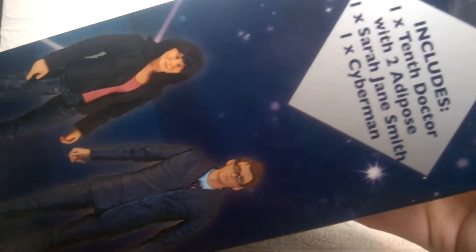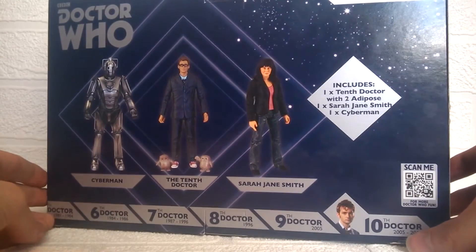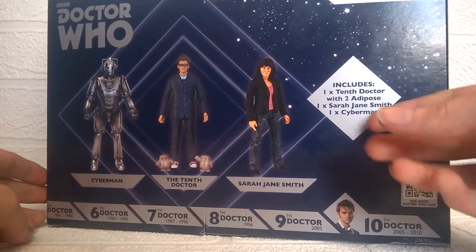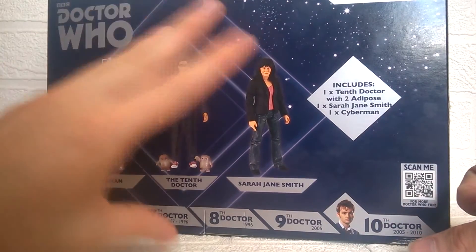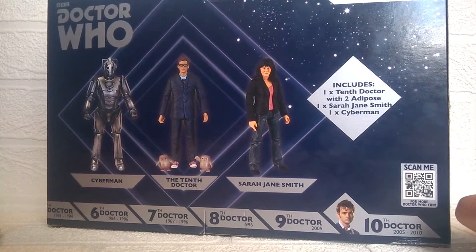At the sides we have the includes listed, along with some images of the figures in this set. On the opposite side we have all three figures together out of the box. Taking a look at the back, it's basically the same as what we've seen — the Doctor Who logo with the includes, the three figures, and the Doctor's dates along the bottom with the 10th Doctor's era highlighted.